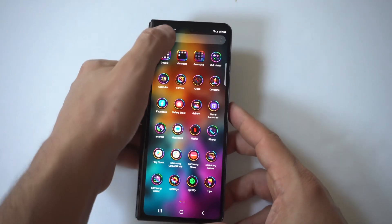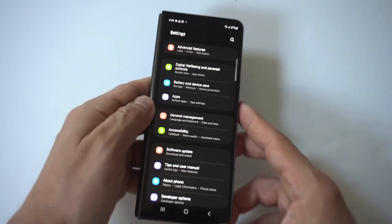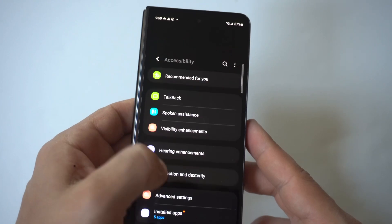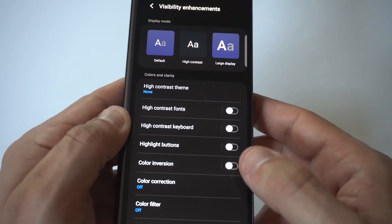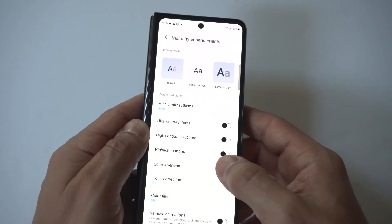To make this happen, I'm going to do it on the outer cover display first. Go to Settings, scroll down to Accessibility, click on Visibility Enhancements, and the option will be right towards the middle — click Color Inversion, and there you go.